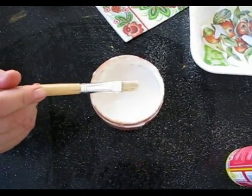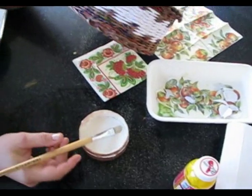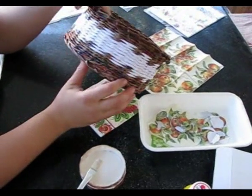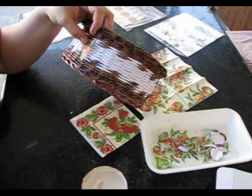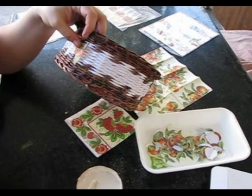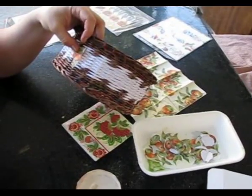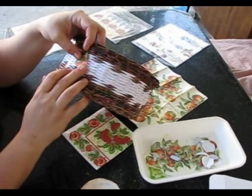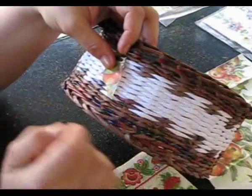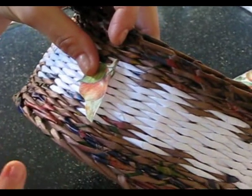Many weavers complain that white items on which decoupage has been glued on PVA with water turn yellow with time if they stay in the sun for a long time. I personally don't have such experience, because my woven items don't stay in the sun — I sell and hand them out too fast. And I leave the bases white very seldom. I spread some paint on the background to make it either milky, light green, light yellow, or sand colored. It looks much more natural this way.